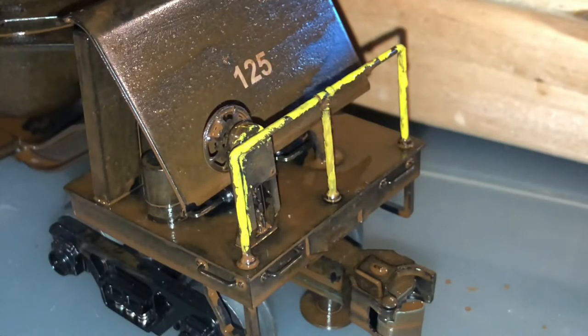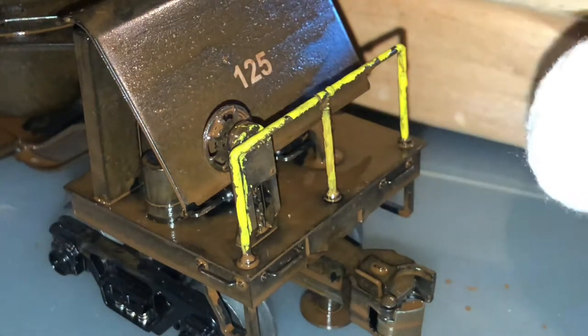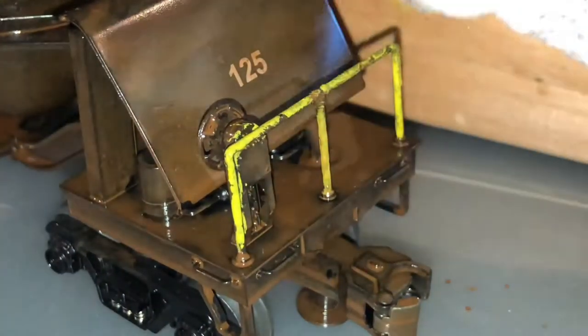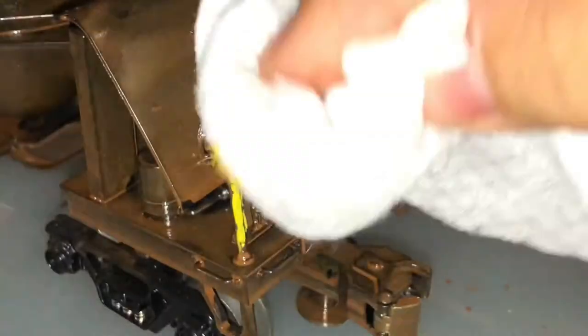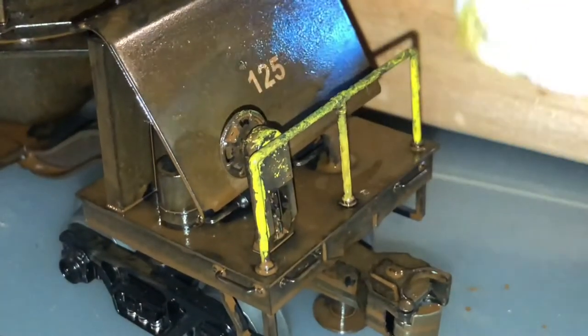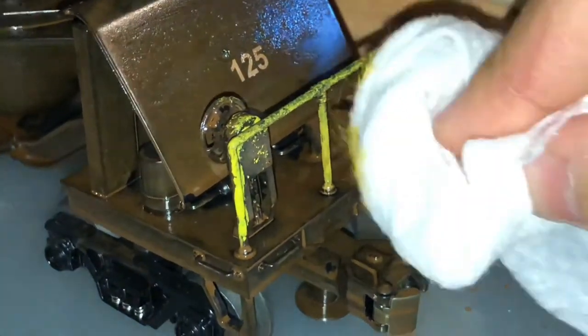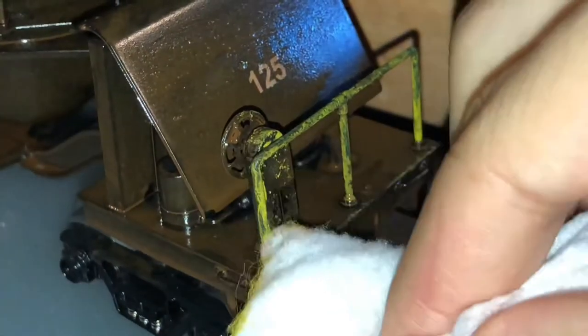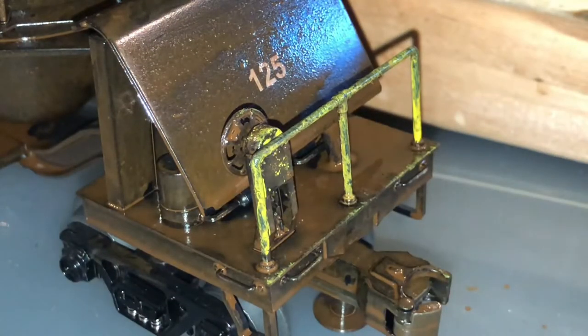If the handrail looks completely covered in yellow and you didn't dab lightly enough, no fear. My trick is to simply take a wet wipe and just dab the car to remove some of that paint and spread the mixture between rust and paint all over the handrail, to make it look like it's been through the weather. And there you go — there's nothing else to it.